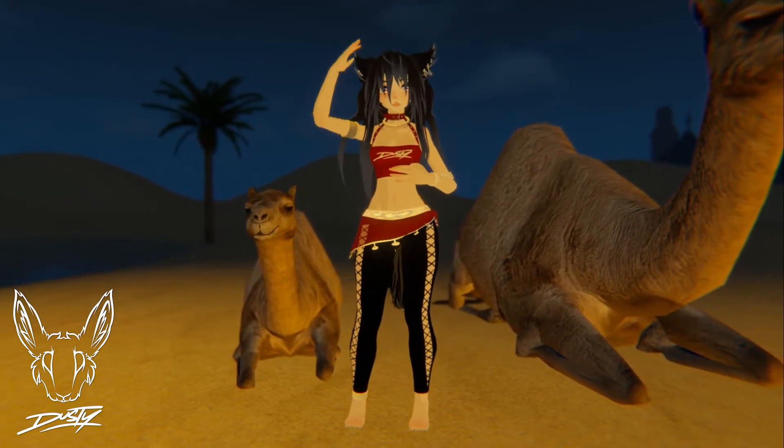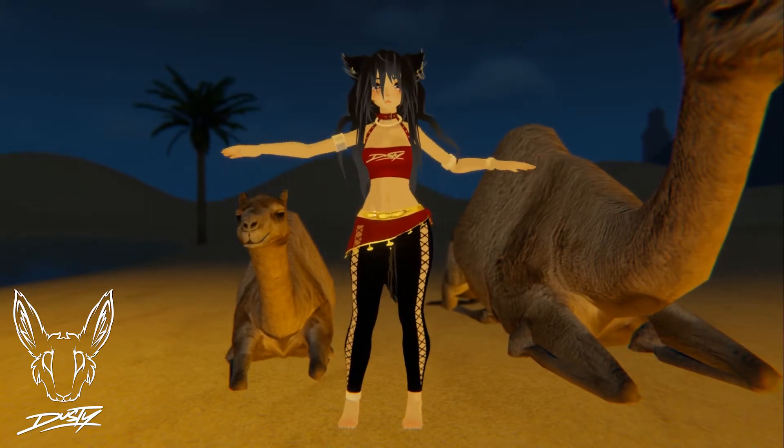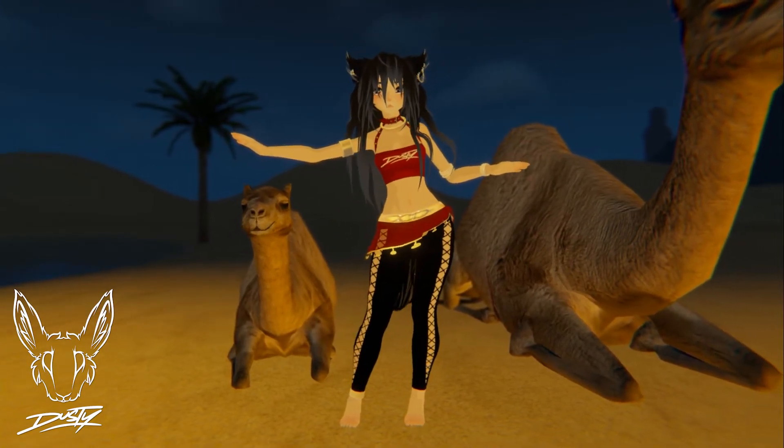The important part about this move is to try to keep your upper body still. The only thing moving should be here, down. You just slide, slide, slide, slide.